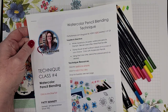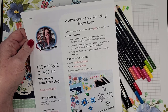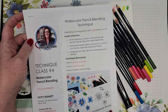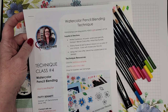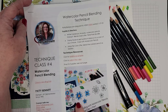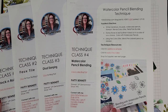This is part four in our technique class series. If you've been following along, you know I started this last fall. My goal was to do one a week, but with the holidays that didn't quite happen, so here we are in January with part four. If you hop over to the corresponding blog post, you'll find the download so you can keep this handy, and parts one, two, and three are linked there as well.